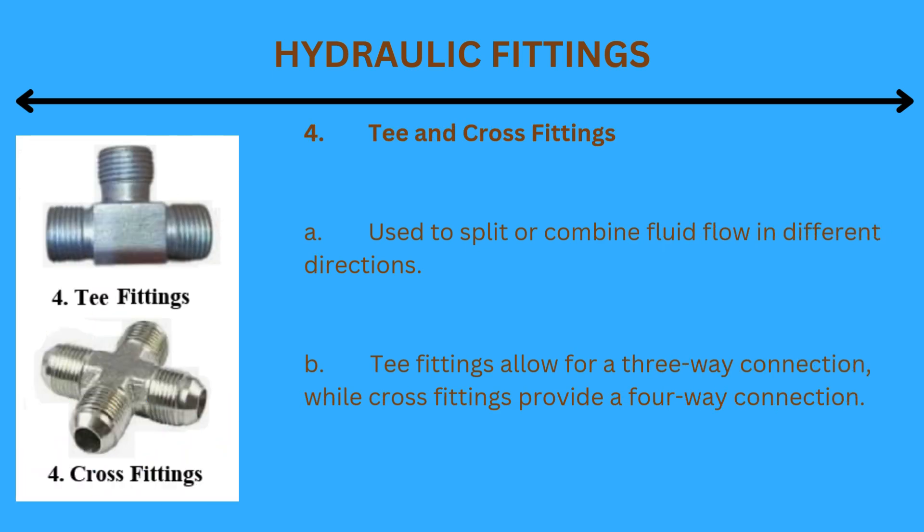4. T and cross fittings: Used to split or combine fluid flow in different directions. T-fittings allow for a three-way connection, while cross fittings provide a four-way connection.